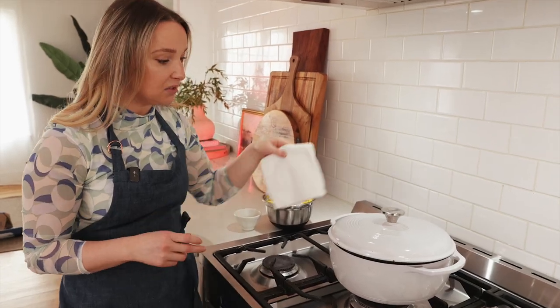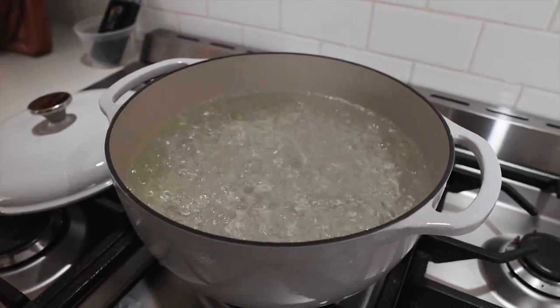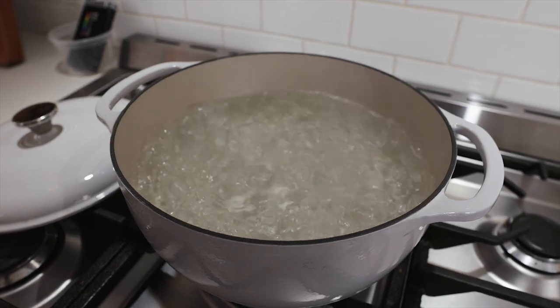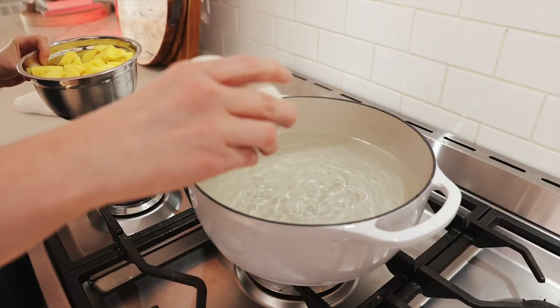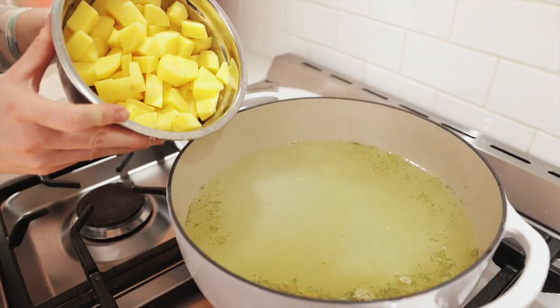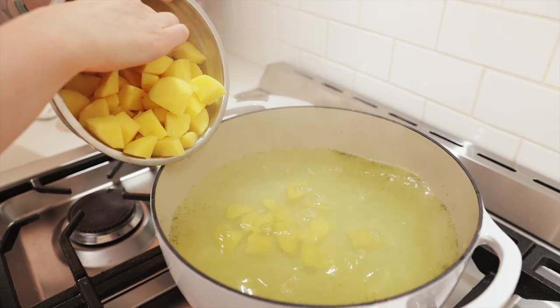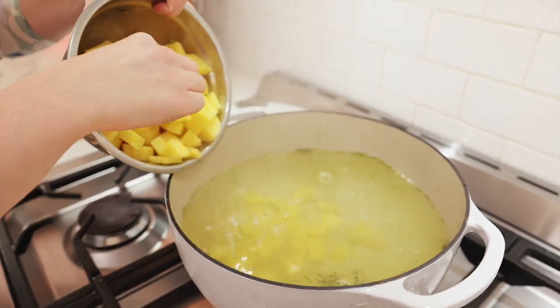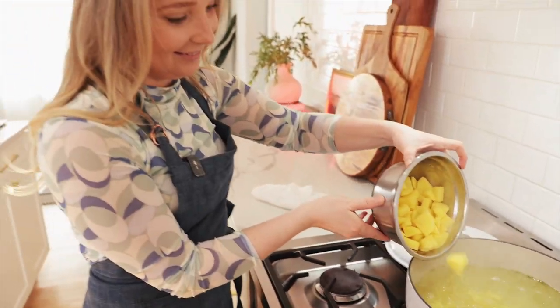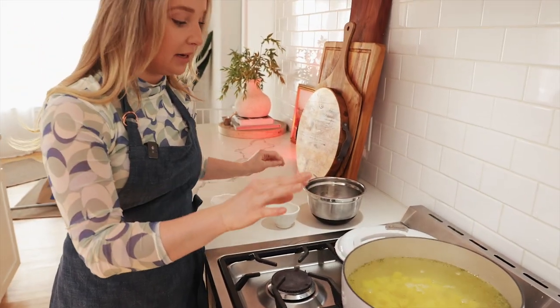I already have my 15 cups of water boiling. First we're going to add in our salt and our Danos, and then we're going to add in our potatoes slowly. We're going to let the potatoes boil for about 10 minutes.